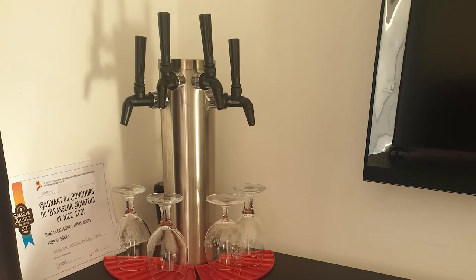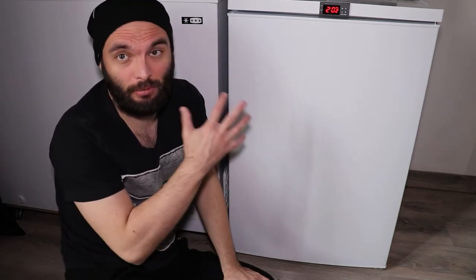By the way, the next video will be about this thing, which is a kegerator that I made, and it's like the best one on the market — you cannot even buy something like this. Subscribe for that.